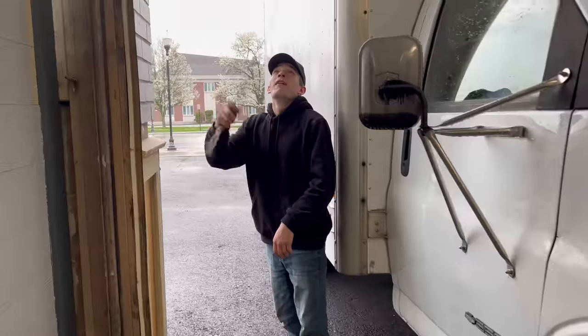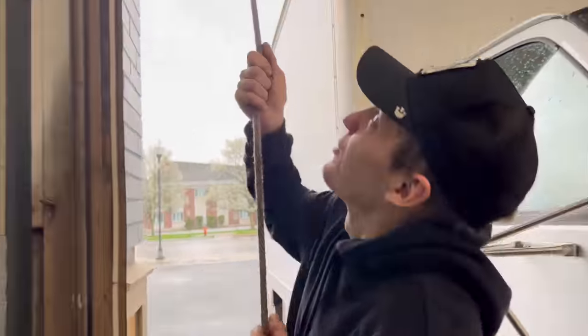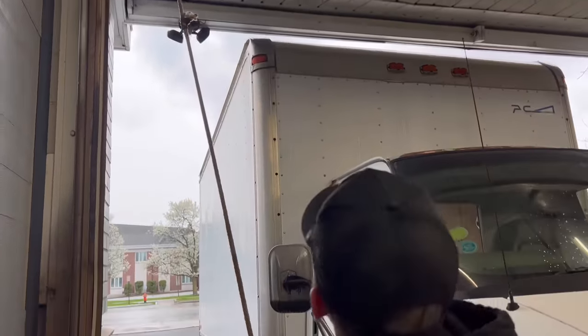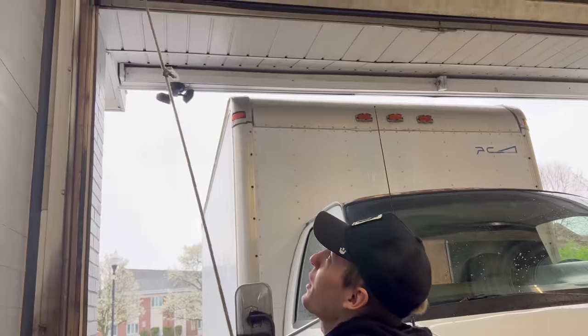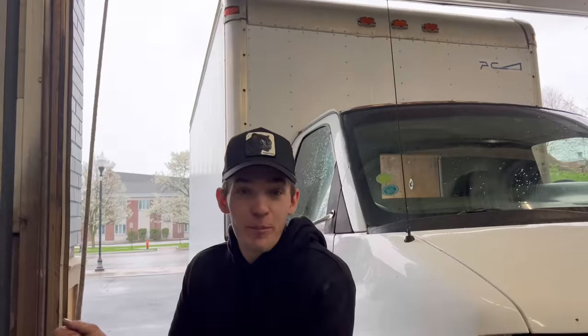Funny story — not to get off topic, but I was going to pull this shop door down one day. This door is fully operable, but I was getting stuck on it, pulling and pulling. Boom — busted my ass. But that's besides the point, I don't even know why I brought that up.